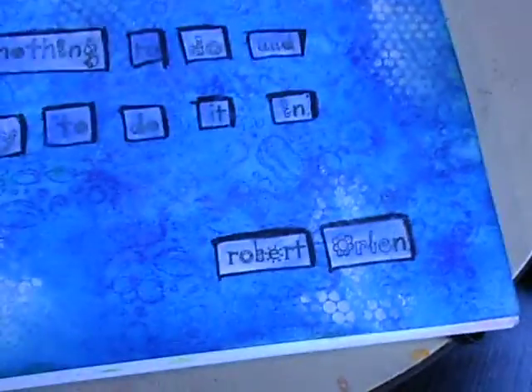I found this quote: 'A vacation is having nothing to do and all day to do it in,' by Robert Orben. I used three different fonts, mixed and matched them, cut the words out, and glued them on the page, then outlined them with black marker.